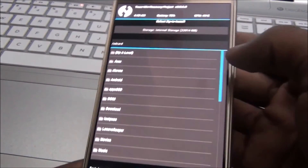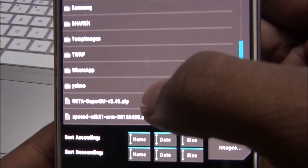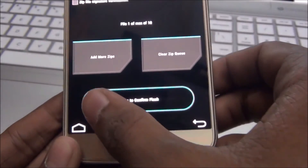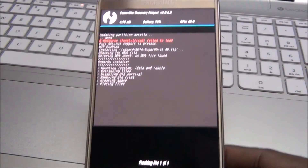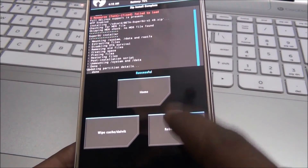First, select Install and select the SuperSU zip file. Now swipe to confirm. Ignore this red error. Now reboot system.